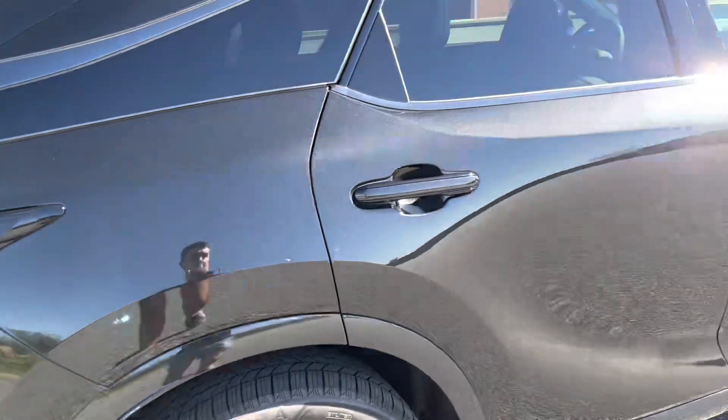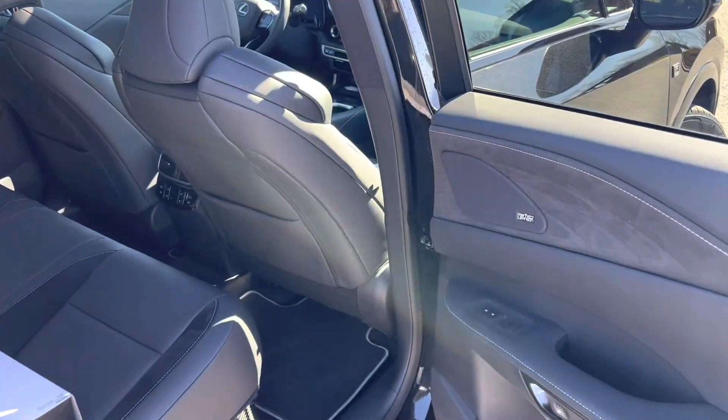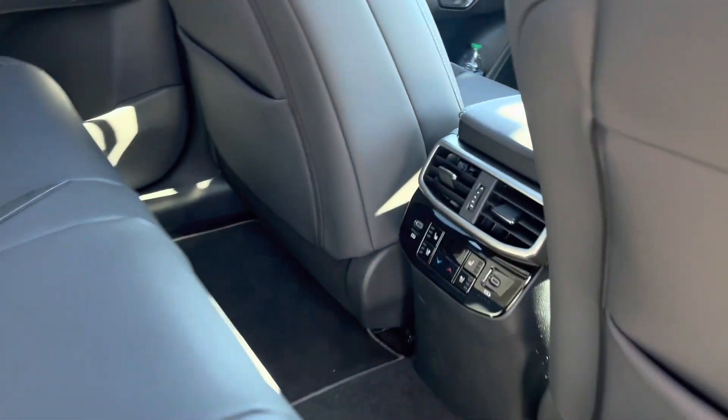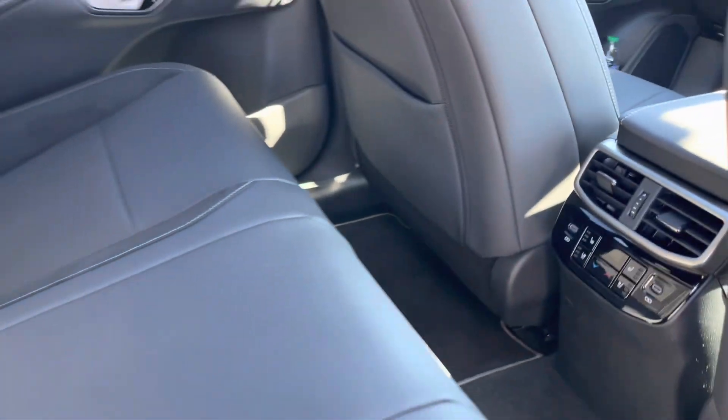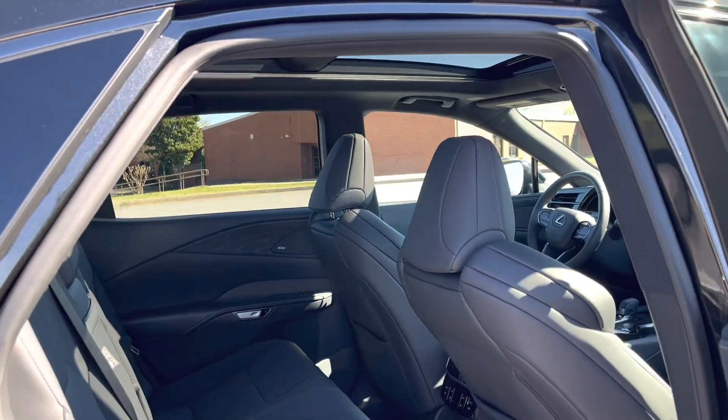Poking around here — of course, digital latch. As you can see, it's got the Mark Levinson sound system. This one has the heated and ventilated rear seats with the power reclining second row, and that full glass panorama roof.